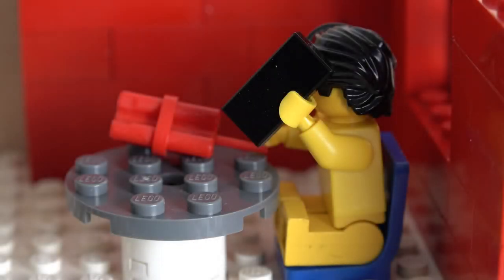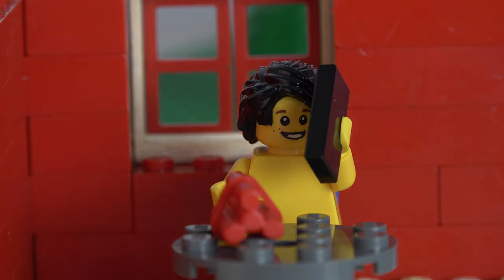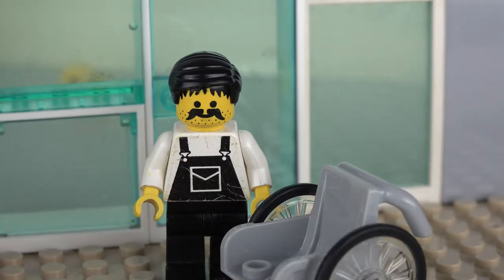Hello? Yeah, this is him. Oh, that's wonderful news. Yeah, I can start right away. Sure. Yep, I'll be there tomorrow morning. Hey, new guy — I need you to take this wheelchair down to MRI. Sure, anywhere in particular I should put it? I don't care, just get it out of here.